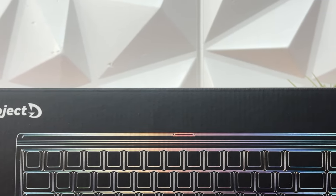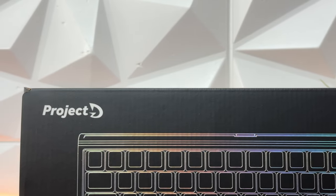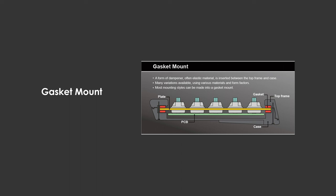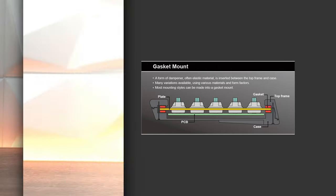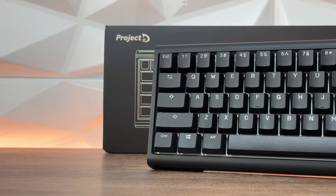The gasket mount is always what I'm interested in. We have the case, then the PCB, after that the plate which has two gaskets on each side — on top and bottom — and then the top frame. A foam dampener is inserted between the top frame and the chassis. It also has N-key rollover, and the total weight is 590 grams.